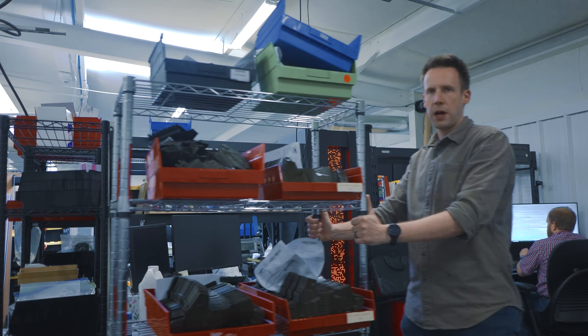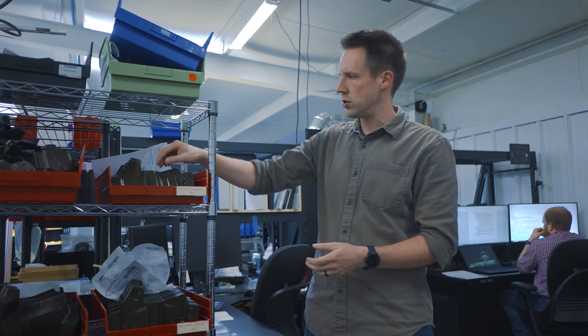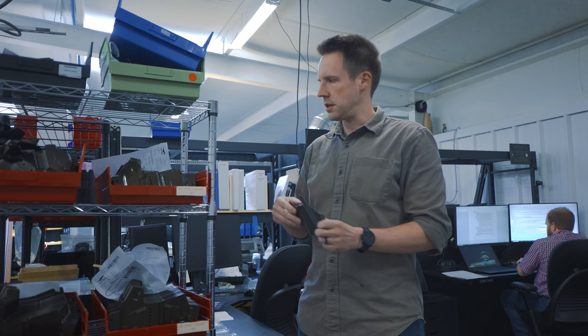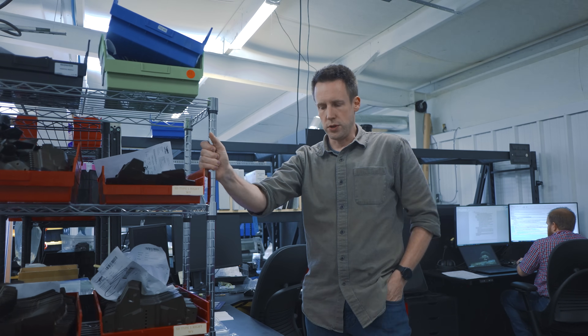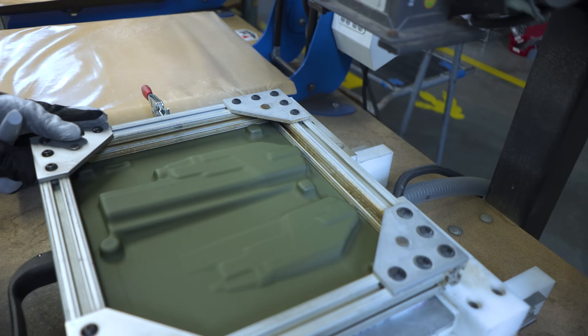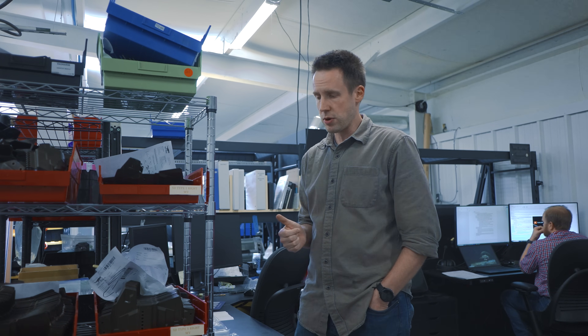Unfortunately, thermoforming plastics do have some downsides. These are the kinds of tests that we have to do to try to make sure that we can be really, really consistent with the plastics and get really consistent results with our holsters. We've been learning over the last 10 years, but most of that's been really just kind of trial and error stuff. It's only been over the last year or two that we've been doing consistent tests and really carefully keeping track of our results and talking to experts.